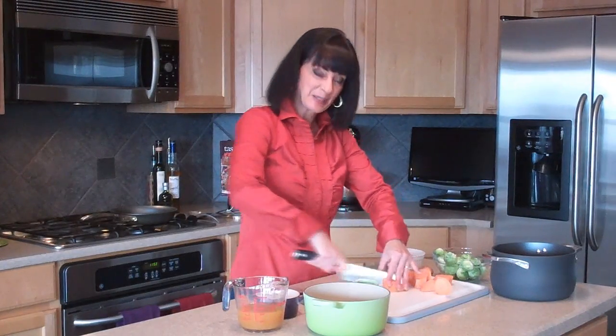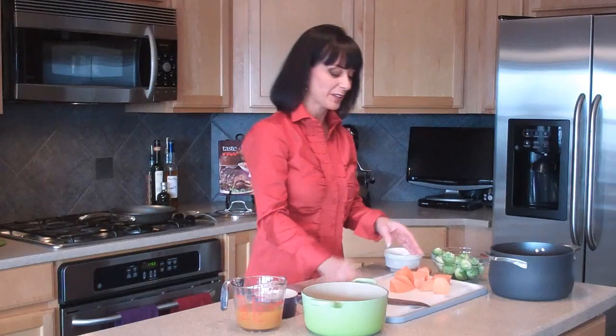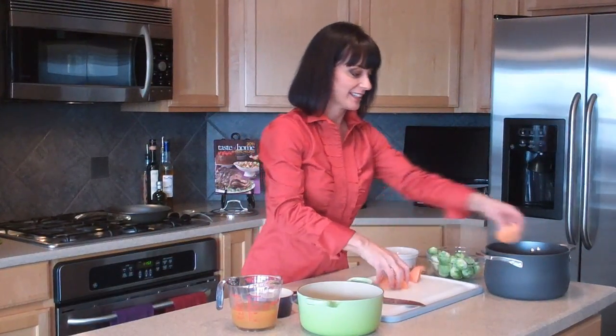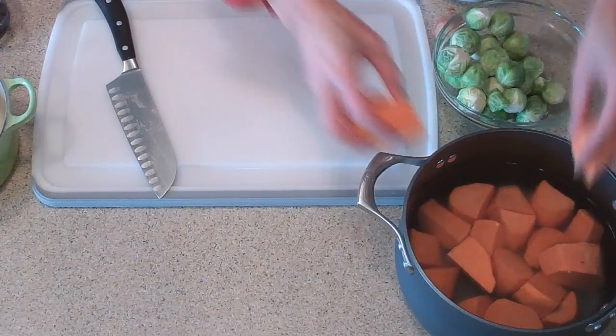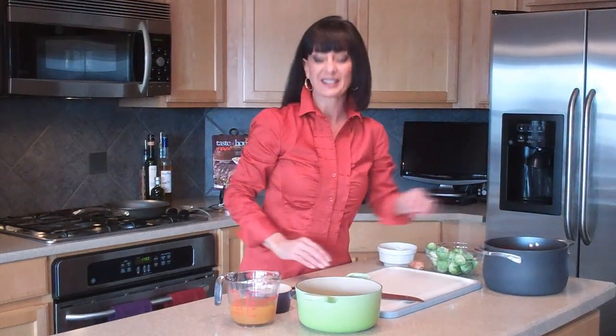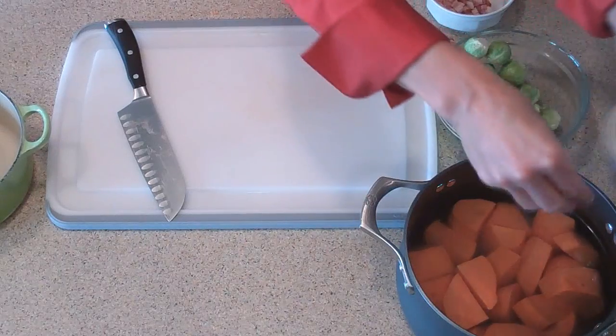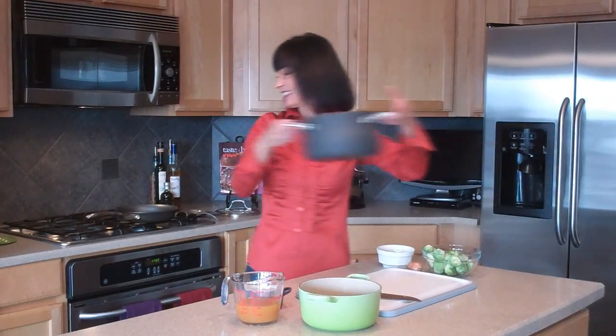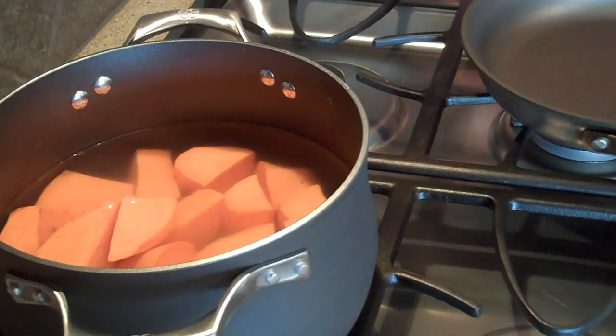Welcome back. We're cutting up sweet potatoes and we're going to boil them. When you're cutting up potatoes, make sure and try to make them all about the same size — here I have about three-inch chunks — that way they all cook evenly. Put them in a nice deep pot so when they start to boil, they won't boil over on you. Just enough water to cover them, and I'm going to add some salt to our water. When they come to a boil, we'll reduce the heat and let them simmer for about 10 to 12 minutes.